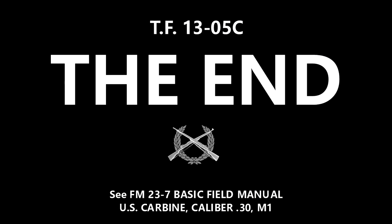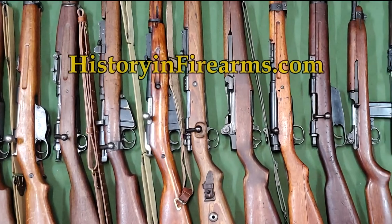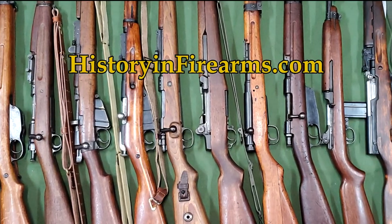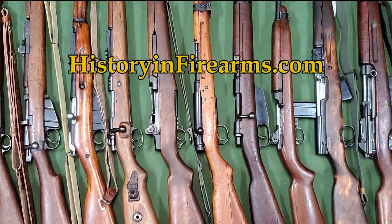If you found this video interesting or helpful, go ahead and give the video a like and subscribe to the channel. If you would like to support the channel, a link to our Patreon page is in the description. For more information on this firearm and others, head on over to astreamfirearms.com.